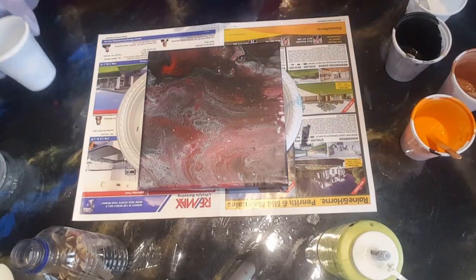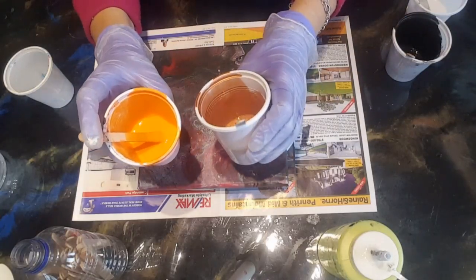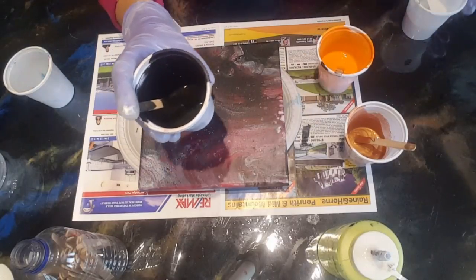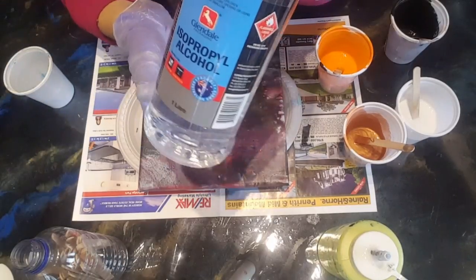Here we go. I'm going to be using contrasting colors — I've got an orange, bronze, gold, a bit of black, and I've got white.